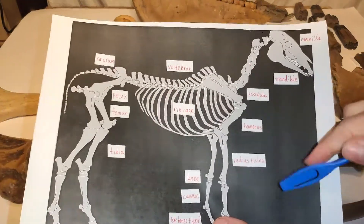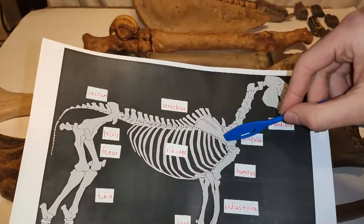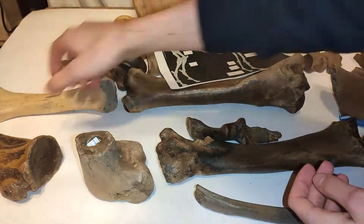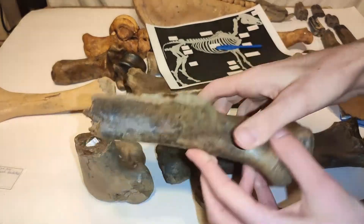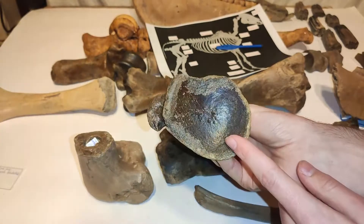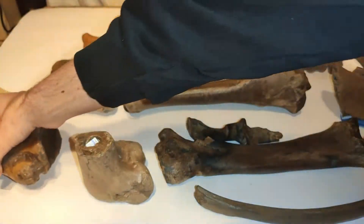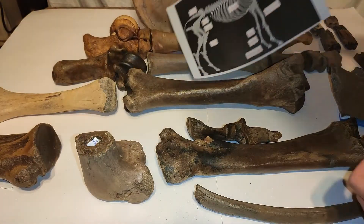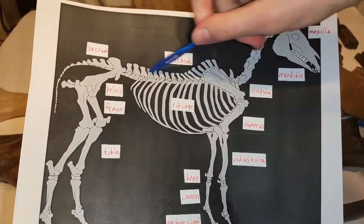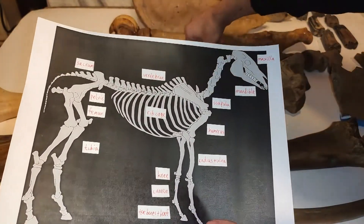At the front legs we have the radius and ulna bone, the humerus, and then you can see there is the scapula — the shoulder blade. This is a scapula of a horse. It's broken here, but that's okay — you can still see the nice scapula shape. Then we continue with all the vertebrae and the rib cage.